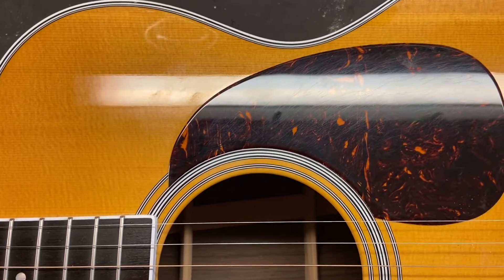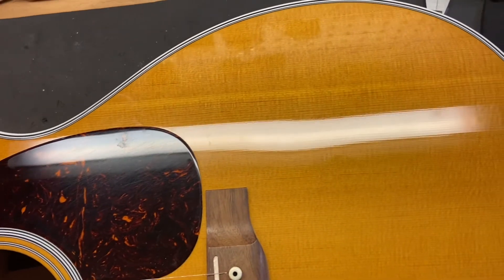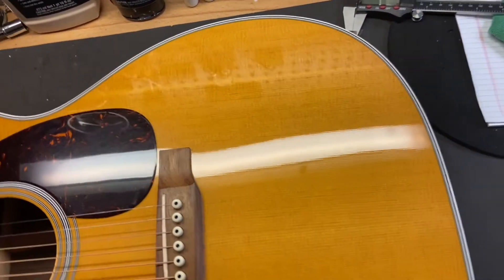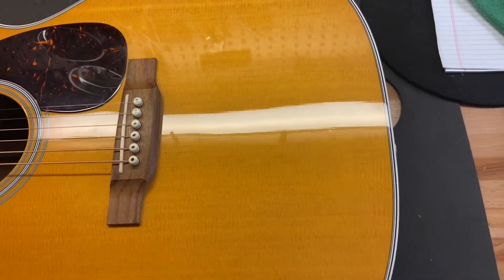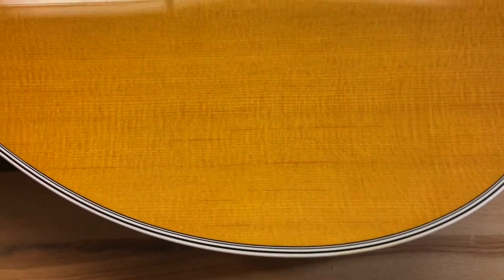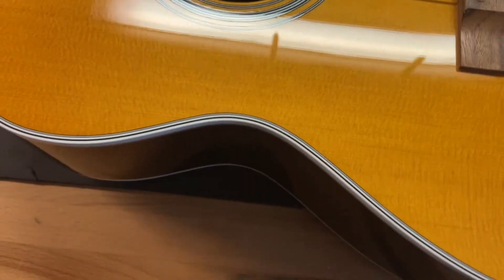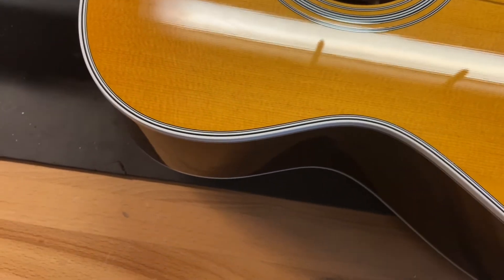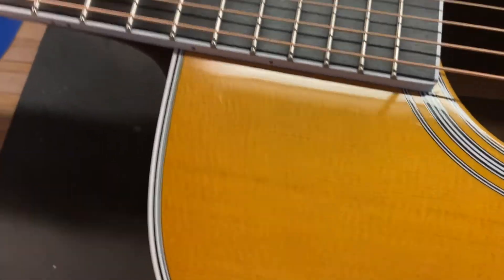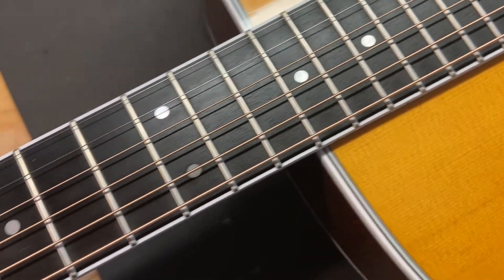Right off the bat you can just kind of see that there's just some light scratches in that guard. Nothing too crazy. The back of the guitar looks really good. I'm really not seeing any dings or anything on the top of the guitar. The fronts are nice and perfect on this one.